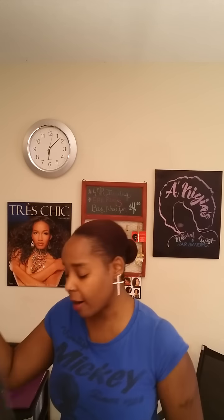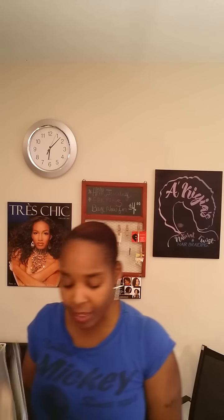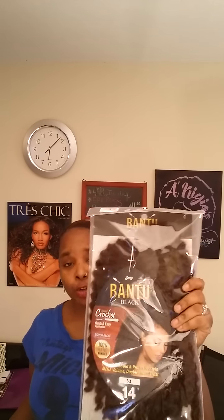Hey you guys, this is Akia coming at you. I hope everybody is taking care and being blessed today. Today's video is going to be about a product that I received. I actually received some hair — it's called by Elevated Styles. They sent me this new hair that's out that everybody loves. It is called the Bantu Black by Zuri.